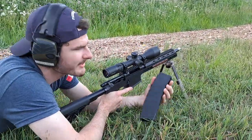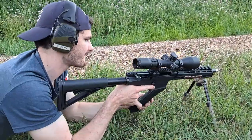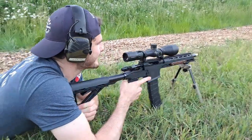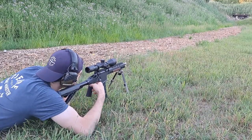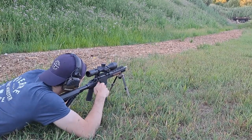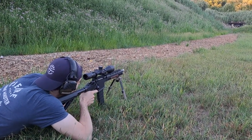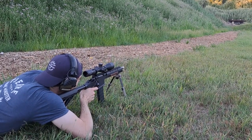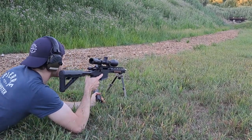Now we got, just for kicks, a 40-round P-Mag — it's pinned to five. Check this out. How does that look? All right, five more rounds. Wow. Just like a dream.